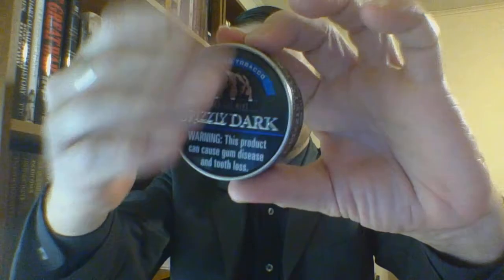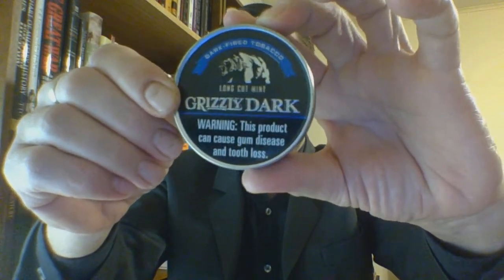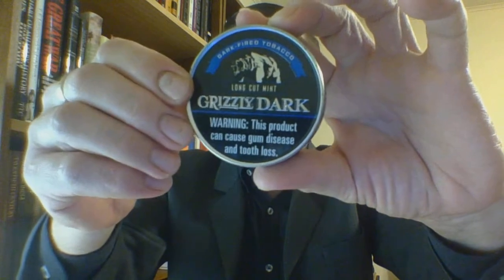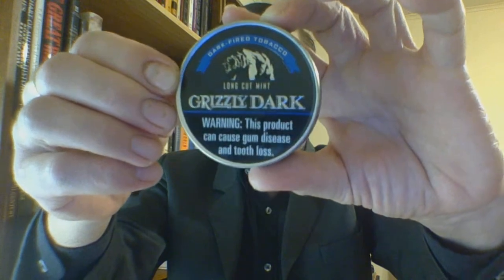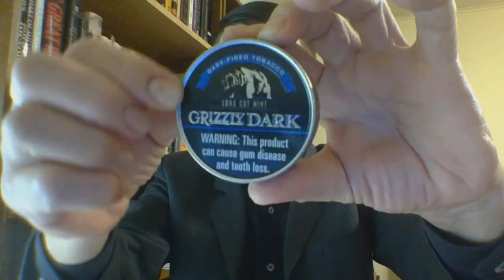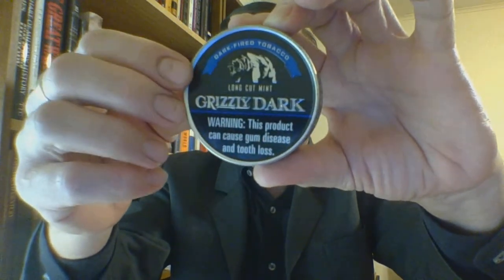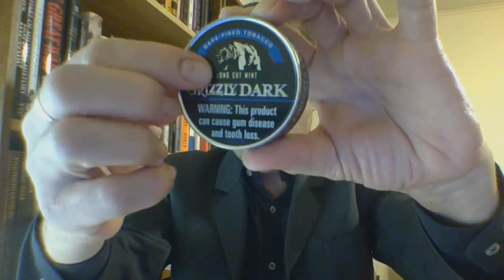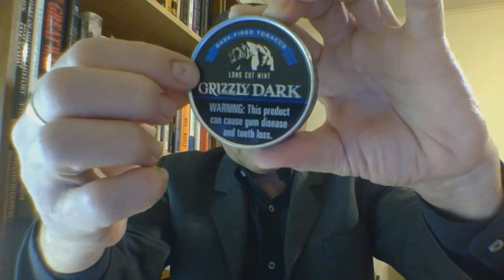You have the new can lid layout design. It's a good-looking can. I personally prefer the burgundy of the Select product, but all told it is still a good-looking can. Grizzly Dark is raised, thin American Snuff Company raised rim — both of them are in silver. There are two indentations above and below, Long Cut Mint and the banner.